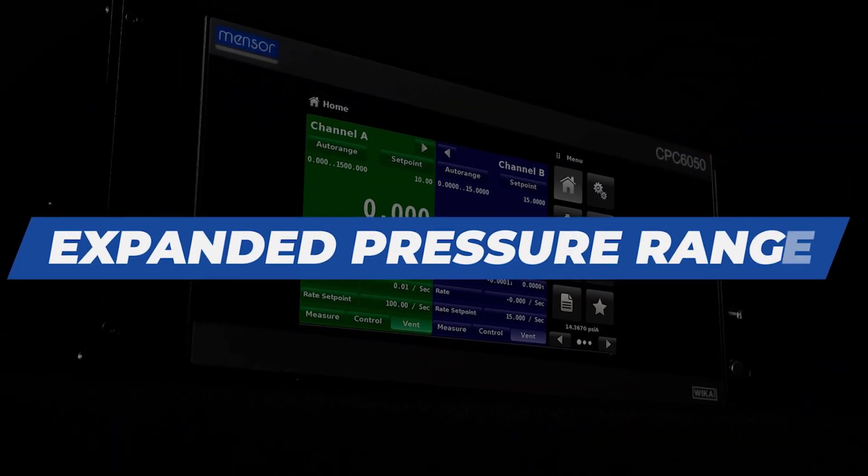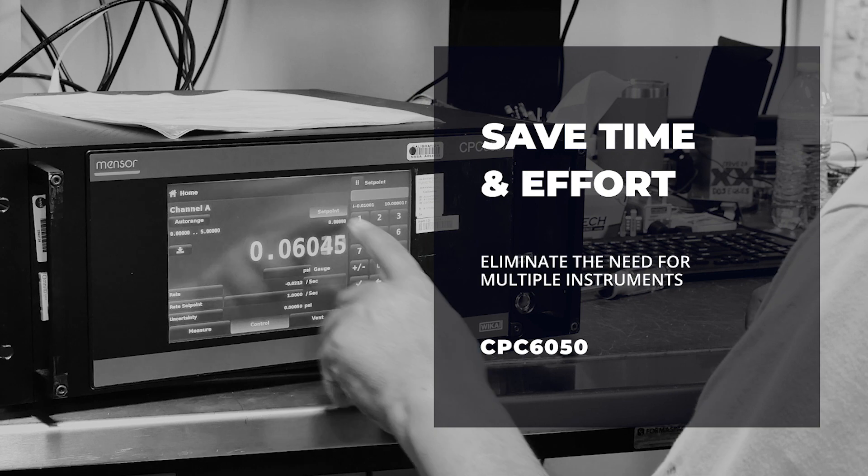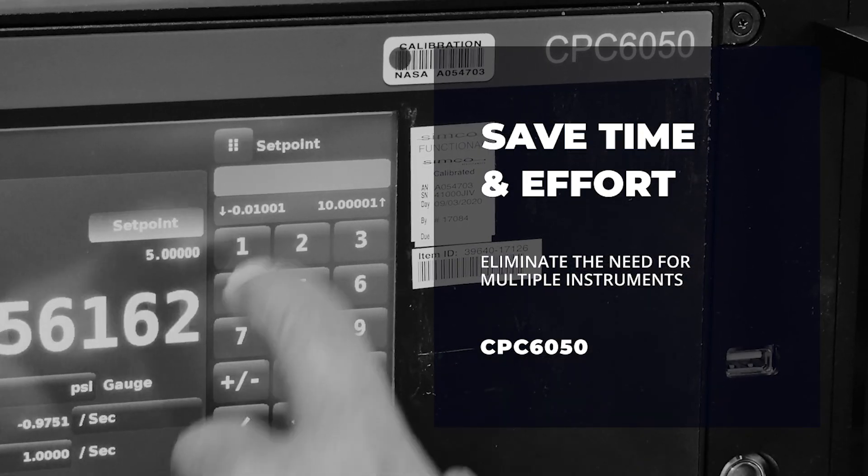Expanded Pressure Range — this versatility saves time and effort by eliminating the need for multiple instruments.